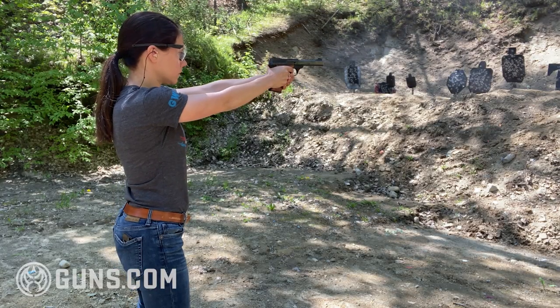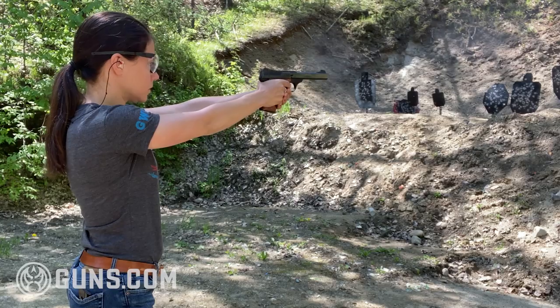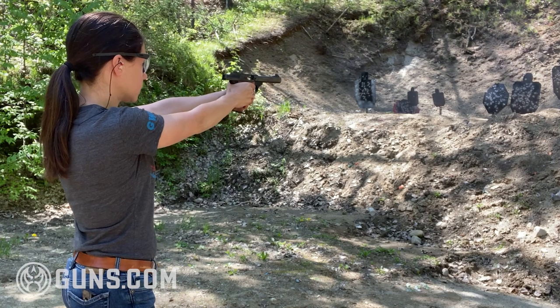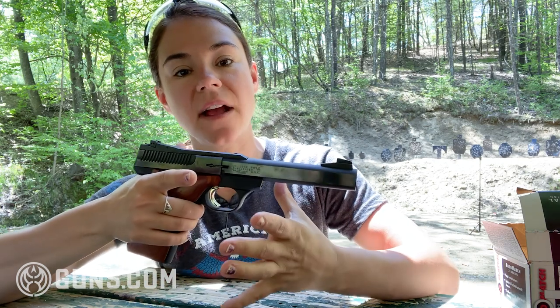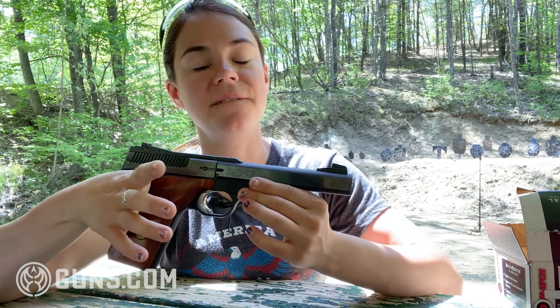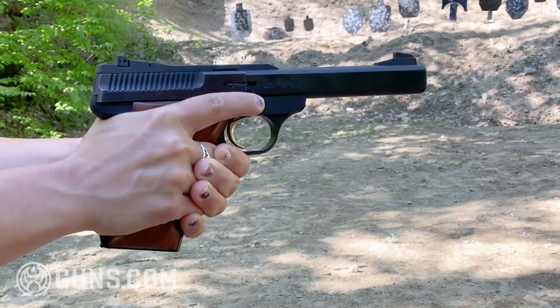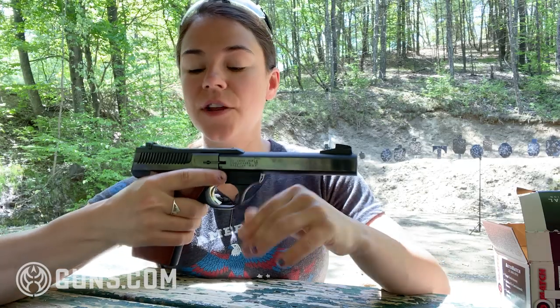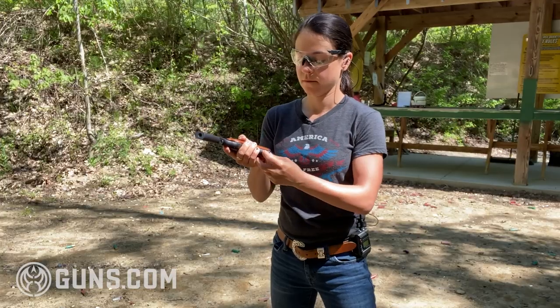We're here on the range, so let's go ahead and test her out. In shooting this gun, the biggest thing I really notice is just how natural it feels in your hand. It has a really deep beaver tail, and the grip angle itself is very natural feeling, which means that getting on target and acquiring that sight picture is that much easier. I will say the action on this is not the smoothest, and the trigger pull is pretty long and heavy compared to a lot of other .22 target-style pistols.